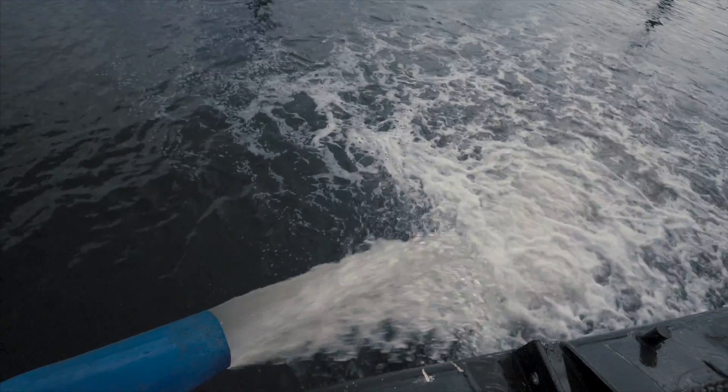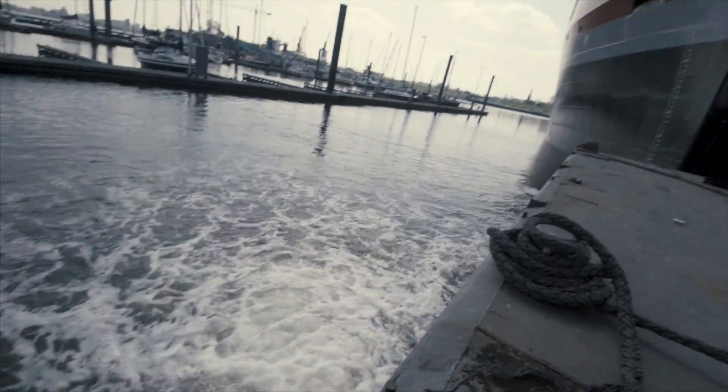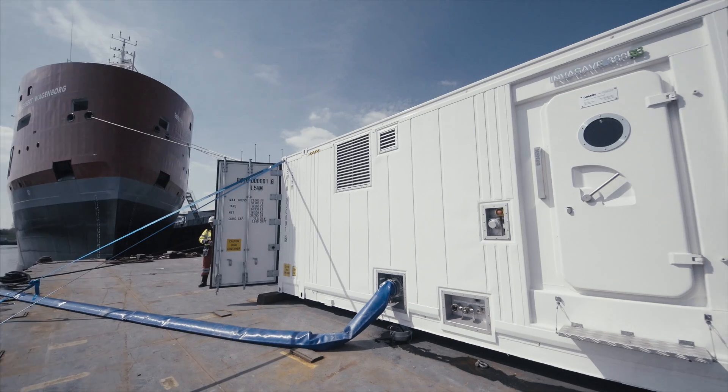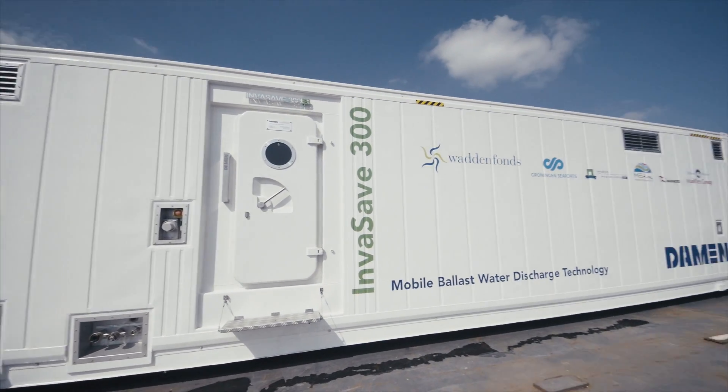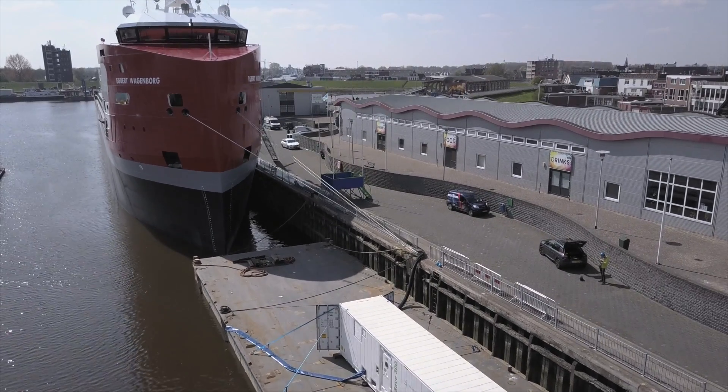After seven years of development, we managed to show that the Invasafe does what we always said that it would do. And having demonstrated this so successfully, we are very confident in distributing this product all over the world and making ballast water treatment as easy as it should be. Thank you.